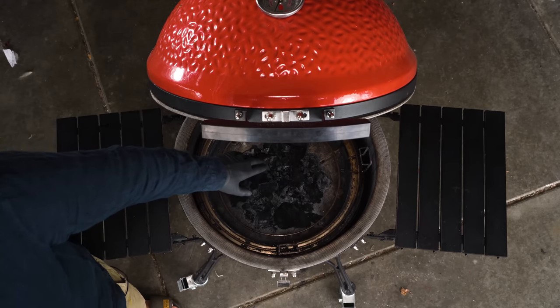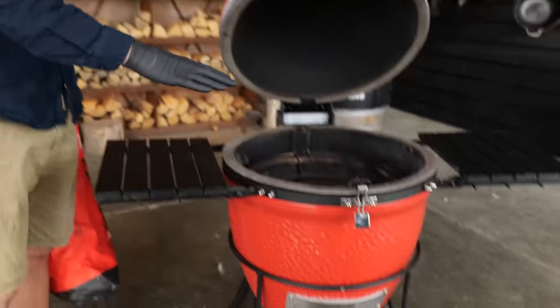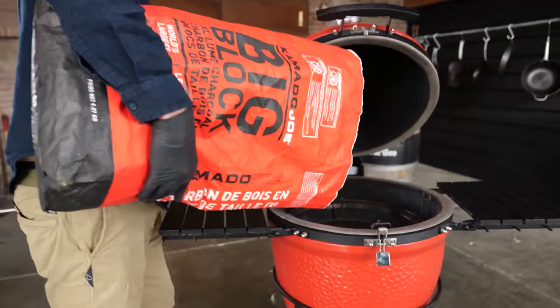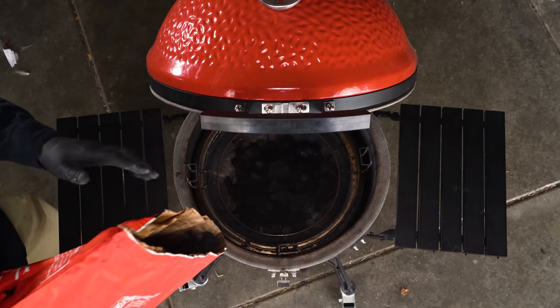This is a ceramic barbecue and it will be perfect to cook our rib fingers on. I still have a little bit of charcoal left from the last cook, so I'm going to work through it by hand to remove the ash and ensure sufficient airflow. I'll add more charcoal — we're using the Kamado Joe Big Block. Think about how long your cook will take; I'm estimating three to four hours, so I don't need to fill it all the way to the top. A small pile at the bottom gives me more control over temperature with the air vents.